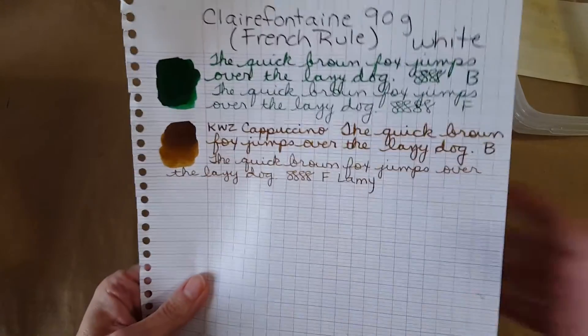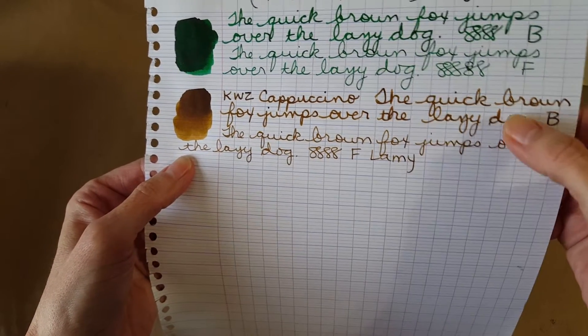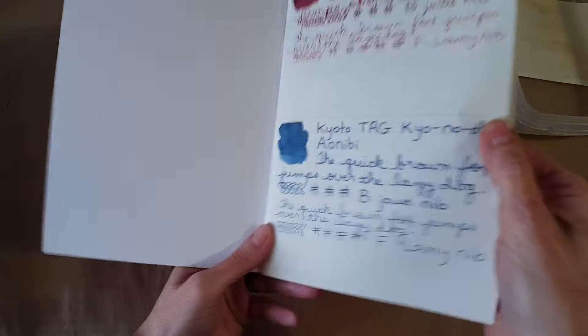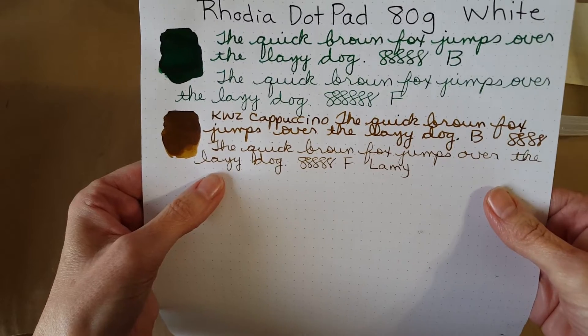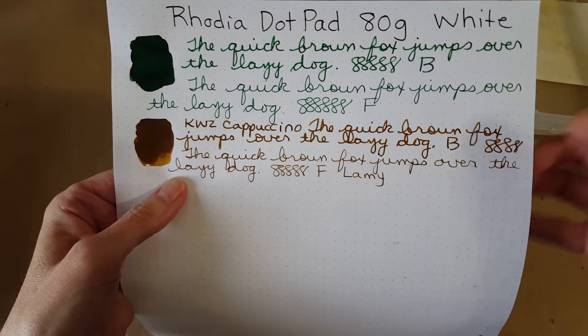Here is the Clairefontaine 90 gram French rule paper — pretty on there, and there was no trouble with it feeling too dry. It keeps up with the saturation and it looked good, no bleed through. It tried to bleed through on the 52 gram Tomoe River paper — that's important to note. There was no bleed through whatsoever on the 68 gram Tomoe River paper. Here's the Rhodia dot pad 80 gram — it looks like a cat had an ink party and he very easily could have! Here it is in the broad nib and the Lamy fine nib — this paper just tends to be very pleasing, somewhere right in the middle.